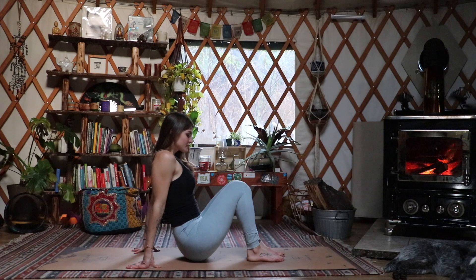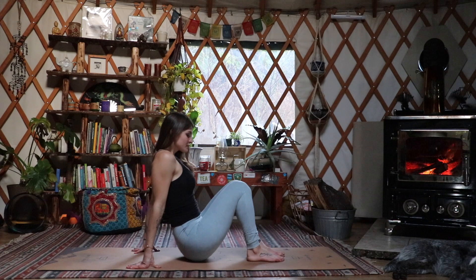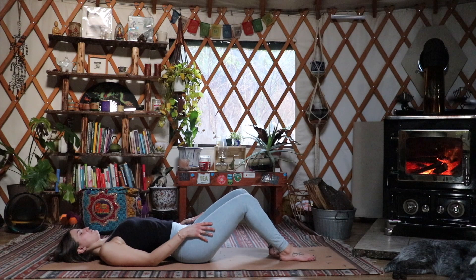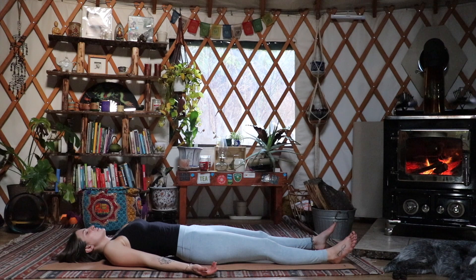We're going to move onto our backs, hugging our knees in, and we're just going to tighten the core and slowly hinge down until your back is completely flat on the ground. Exhaling your legs straight, bringing your arms to your side body, palms open. Slowly close your eyes as we move into shavasana.